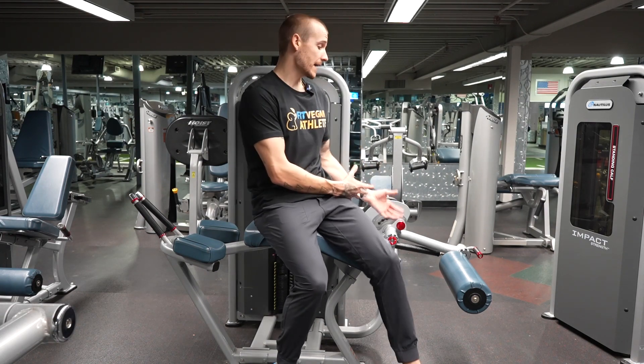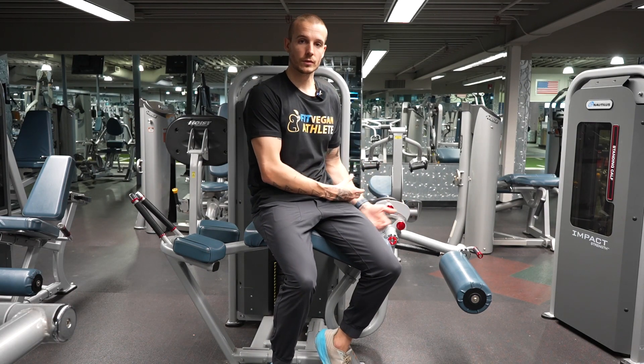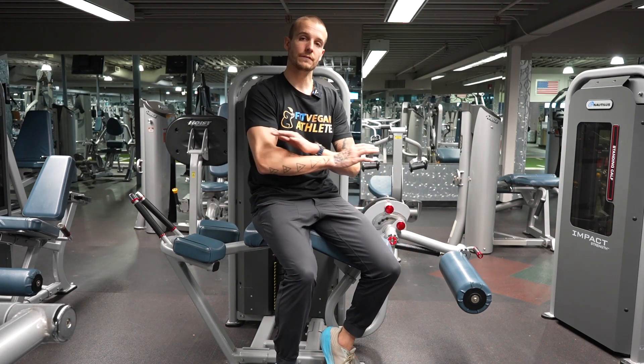You basically just want to make sure that the axle of all the machines you're going to be doing for your legs will be in alignment with the axle of your knee. If you just do that, you'll be in a pretty safe position to do the exercise.